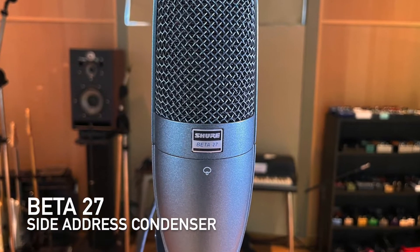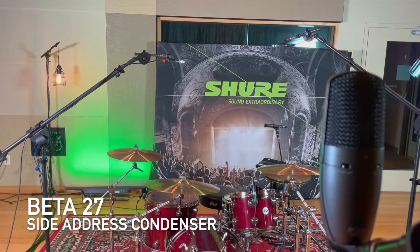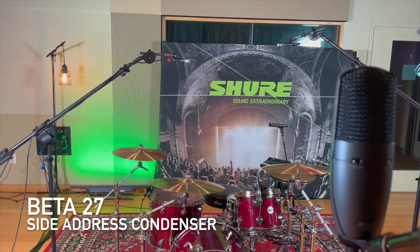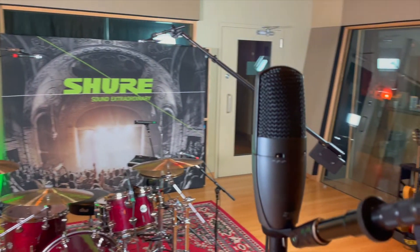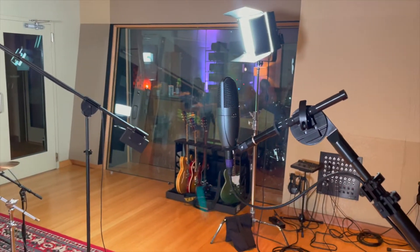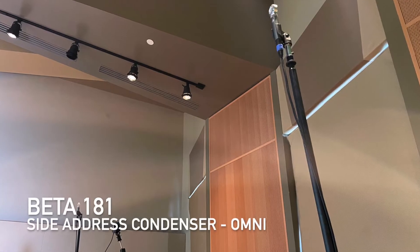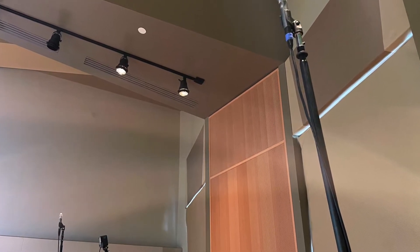For our mono room mic we're going to use the Beta 27. The Beta 27 is a side addressed large diaphragm condenser with really low noise, a tight super cardioid pattern, and a flat frequency response. It has a 15 dB pad and three position low frequency filter to help tailor your sound for the source. For our stereo room mics we'll use a pair of Beta 181s with the omni capsules. Let's hear how they sound separately.